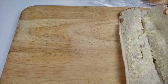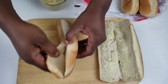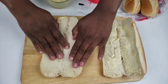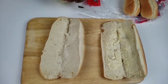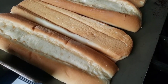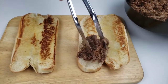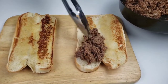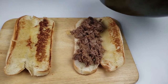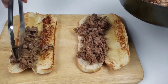Tender steak with peppers and onions makes this sandwich a forever classic. These sandwiches are so delicious. Now it's time to assemble our cheesy beef steak. This sandwich is delicious — it's meaty, gooey, and delightfully messy.